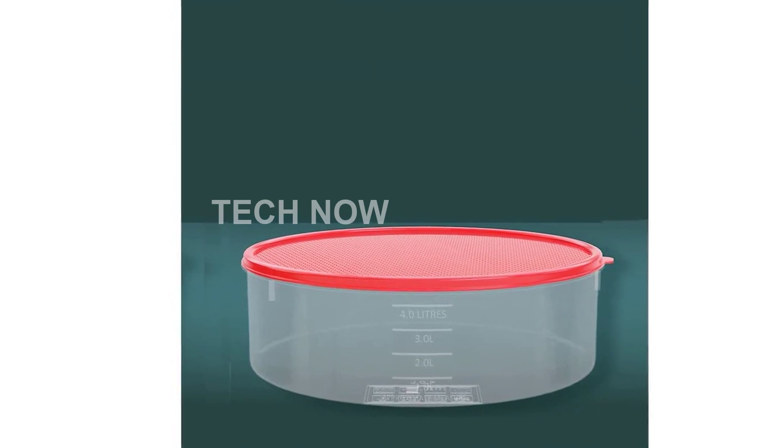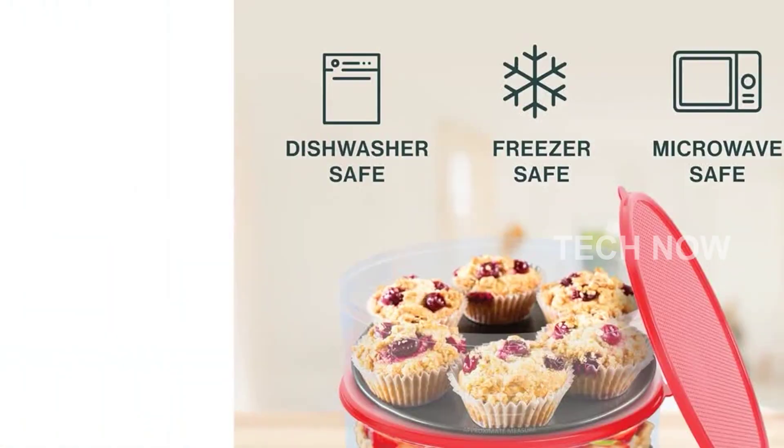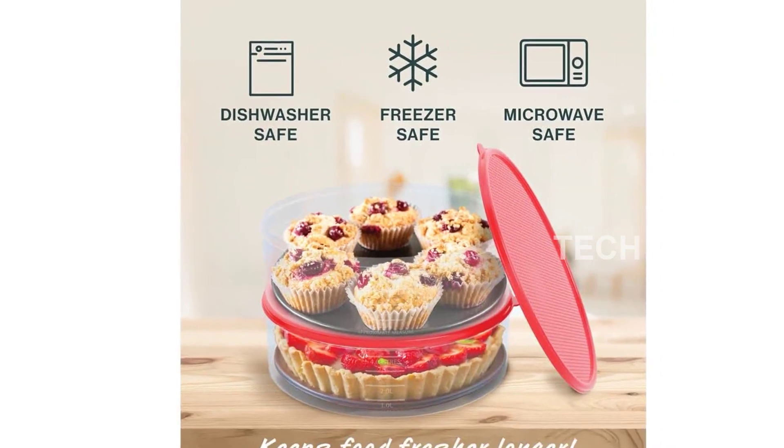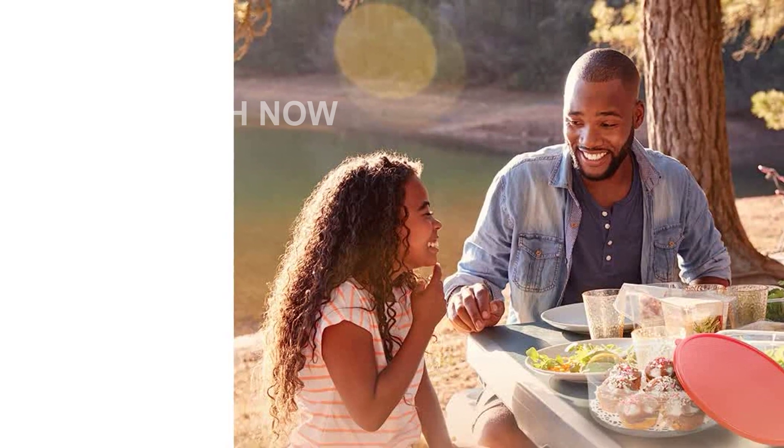But the uses for this container don't stop there — it's incredibly versatile. Use it as a cake storage container, cupcake storage, cookie carrier, birthday cake keeper, tortilla keeper, pie pan with lid, cheesecake container, or cookie holder. The possibilities are endless.